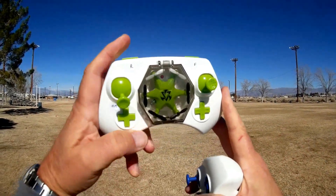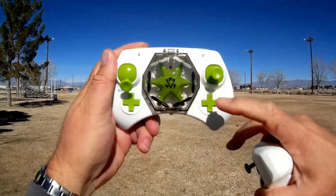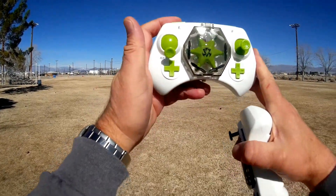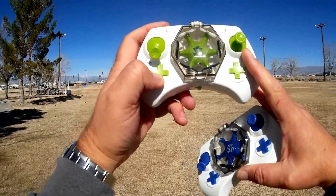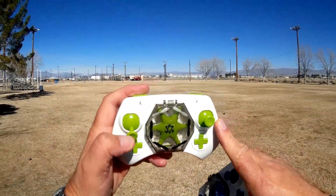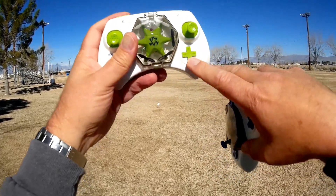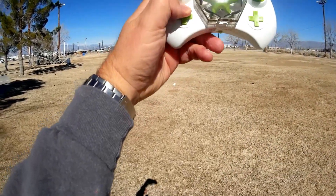You can adjust the different rates of this hexacopter by pressing this button here. You can do flips by pressing this button here and then telling it which direction to flip. Additionally, it has headless mode, which you activate by pressing this button. This is mode two, so this is throttle and yaw control, pitch and roll control, and these buttons here are trim buttons for pitch and roll.